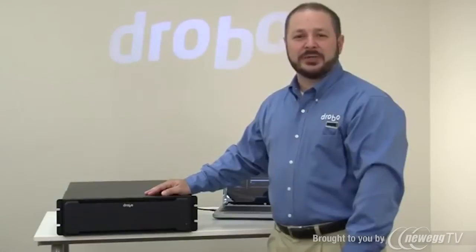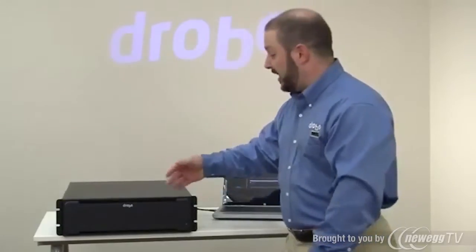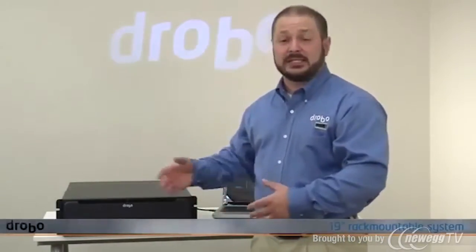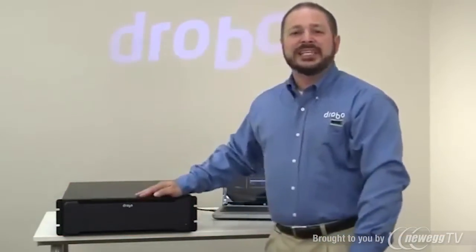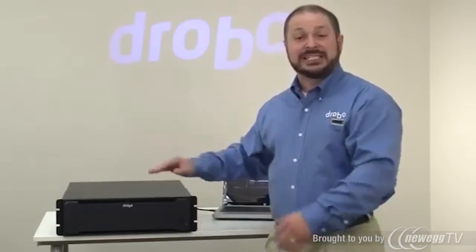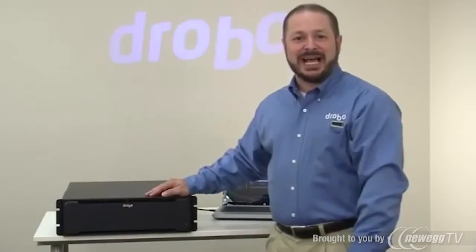Hi, Mario Blandini here with Drobo to give you a quick look at the 12-bay SAN storage for business, model B1200i. You'll see here that it's powered on and it's a fully 19-inch rack-mountable system. There's no rack mount kit — it mounts by the ears which are integrated into the chassis. It's a little bit louder than the average Drobo you can sit on your desk, so this is something you definitely want to put into a server closet or an IT room. It's built for small and medium business IT throughout.